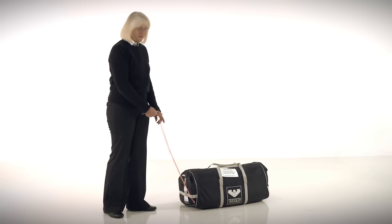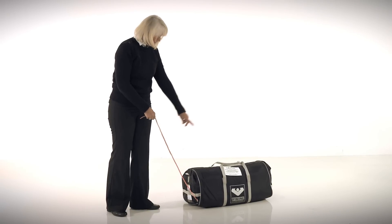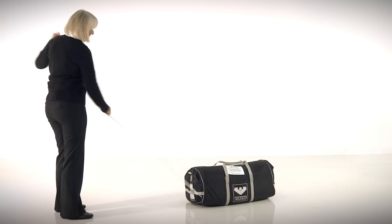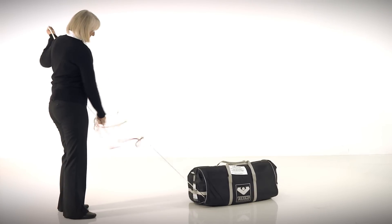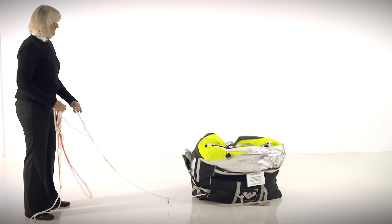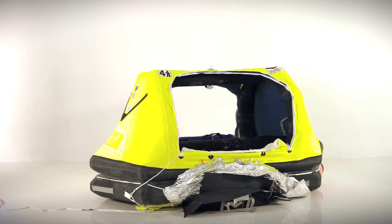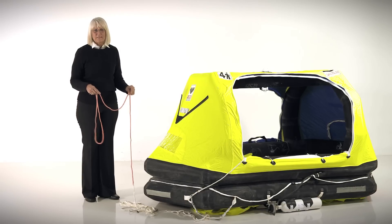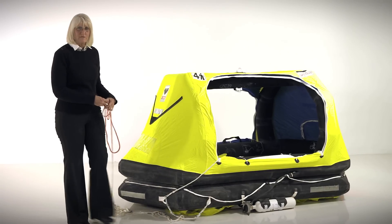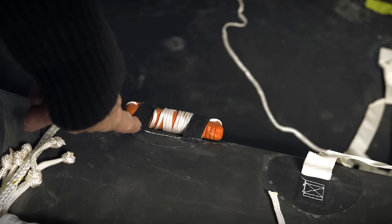When deploying your life raft, grab the red line coming out of one end of the valise, tie it off to a strong point on board your boat — preferably a cleat. There's 30 feet of line inside the bag, or 10 meters. Pull until you get to the end of the line and then give it a swift tug. Once your life raft is deployed, pick up the same red line you secured to the deck, pull the life raft over to you, jump in — try to stay dry. Do not cut yourself away unless the boat is on fire or sinking; if it is, there's a knife right inside the opening.